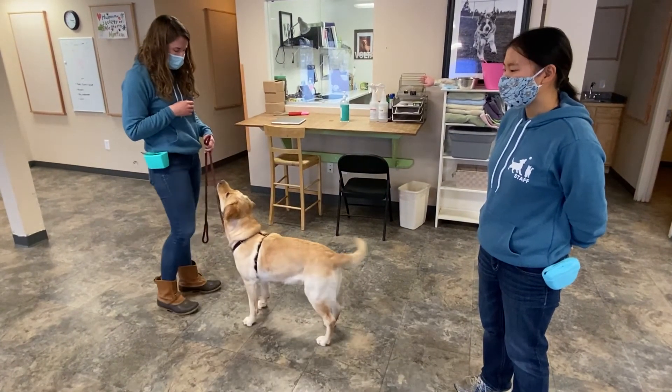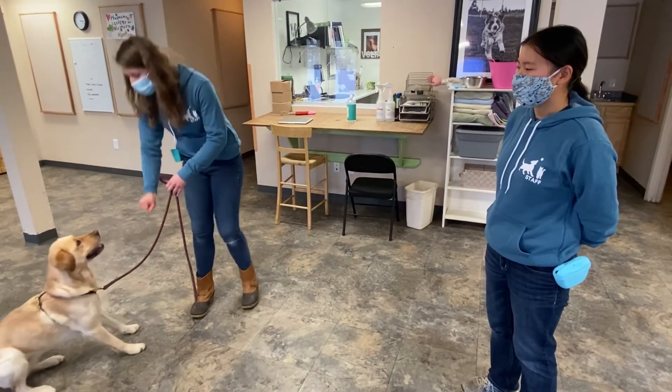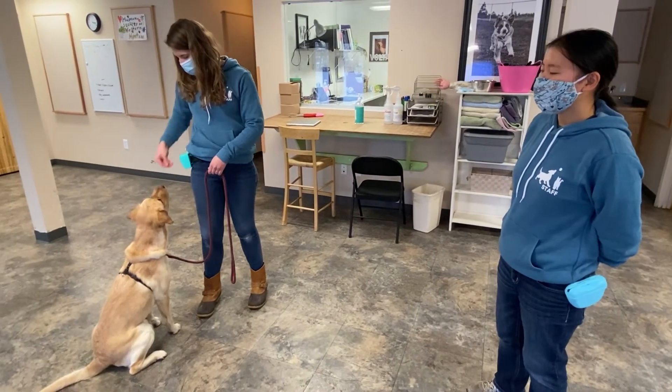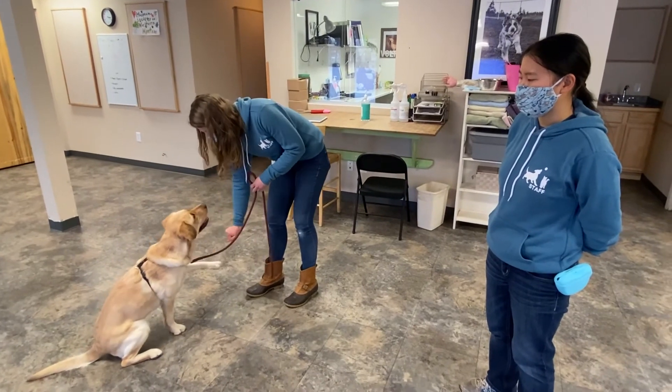Notice as Meg practices with Volta that her hand is moving very slightly less with each repetition. Volta is no longer reliant on simply having a piece of food in front of her nose to perform the behavior.